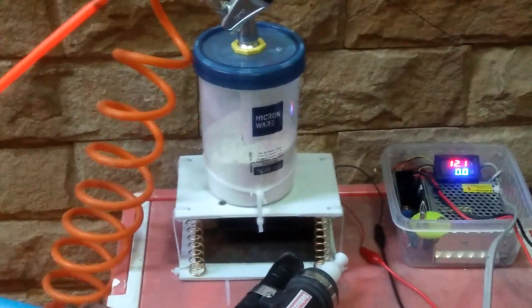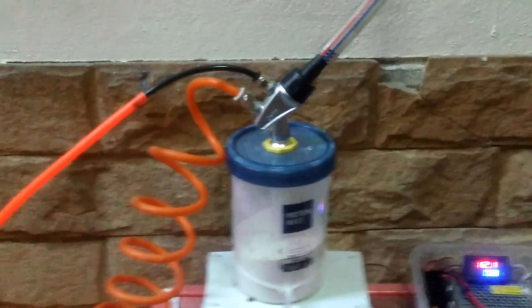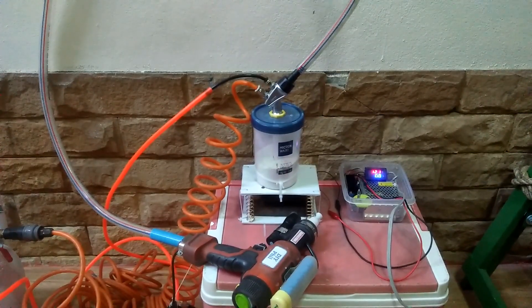Hello and welcome. In this video I will show you how I was able to add a powder pump to my homemade powder coating gun.